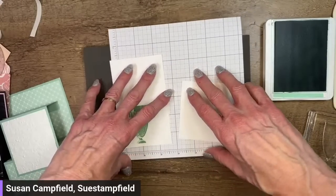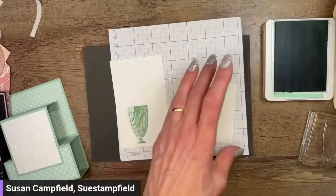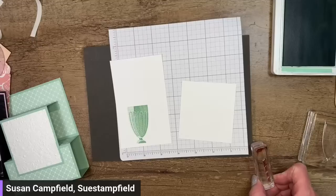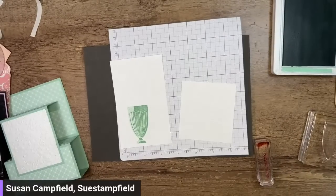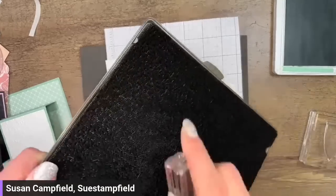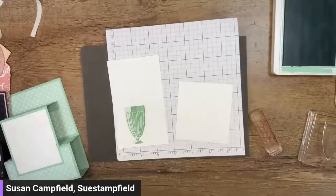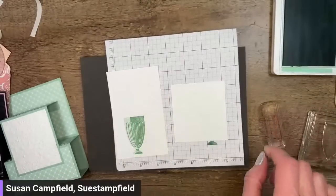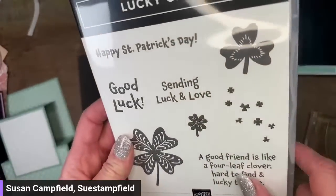The McDonald's shamrock shake does not have a cherry on it, but I'm having a cherry on mine — I love that little pop of red. We're going to put a straw in ours; the McDonald's straws are red and striped up and down, but ours will be diagonal. You could also stamp the little clover from this set and fussy cut it out to stick in your shake.